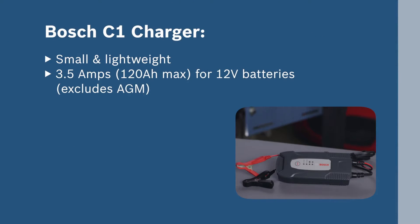The C1 charger is small and lightweight, designed to deliver 3.5 amps for charging standard 12-volt batteries.